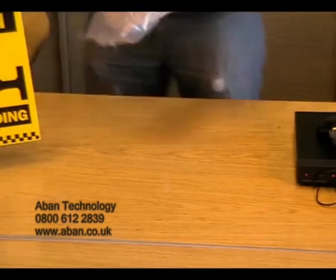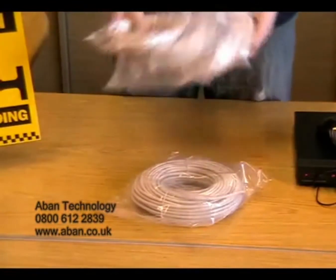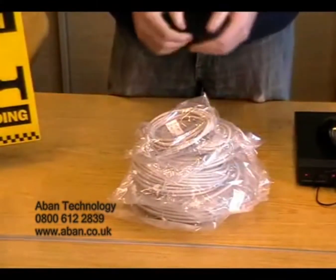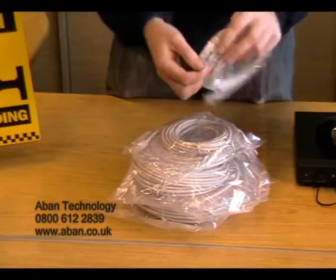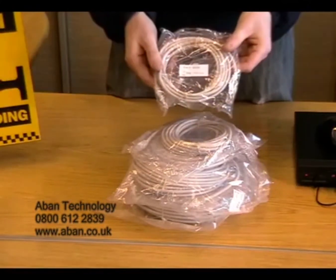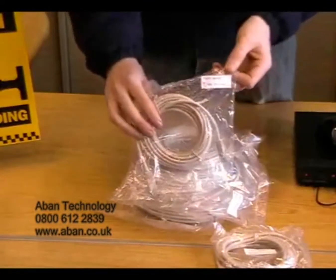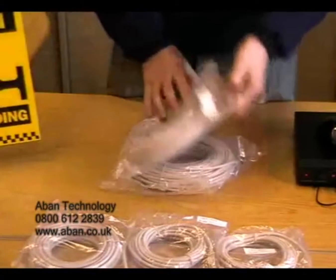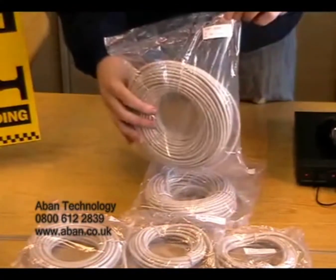Now, if you wish to view your DVR on a network, then you have to connect it to a router. For this, we can provide you with a LAN cable or an Ethernet lead. We have these in an array of different sizes — for example, a 3 metre, 5 metre, 10 metre, 20 metre and 30 metres.